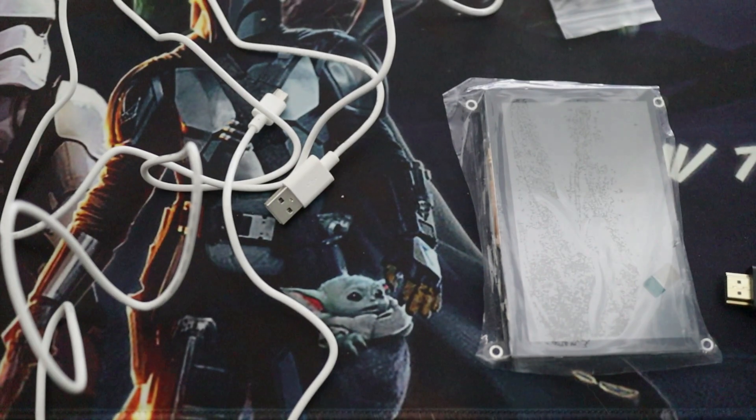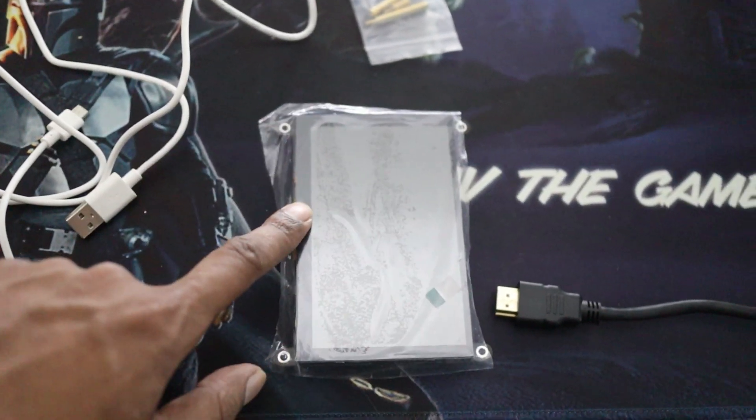It also comes with some extra long screws, always good to have. You could theoretically connect this to a games console — you can program it to a games console — but I don't know why you'd want to hook up your PS5 to a little small screen like this. But you can do it, just putting it out there.